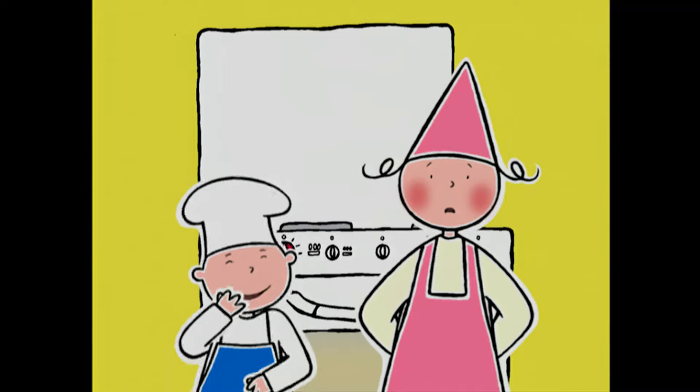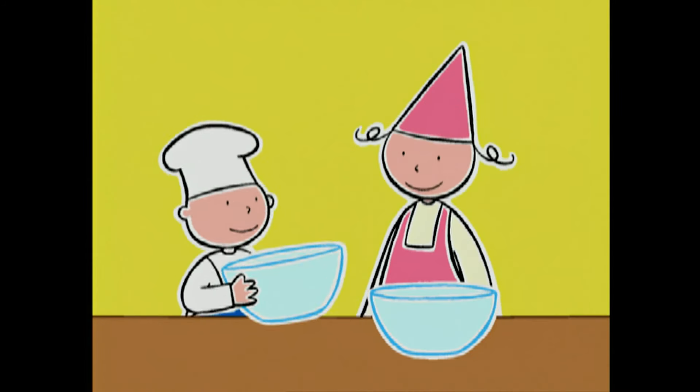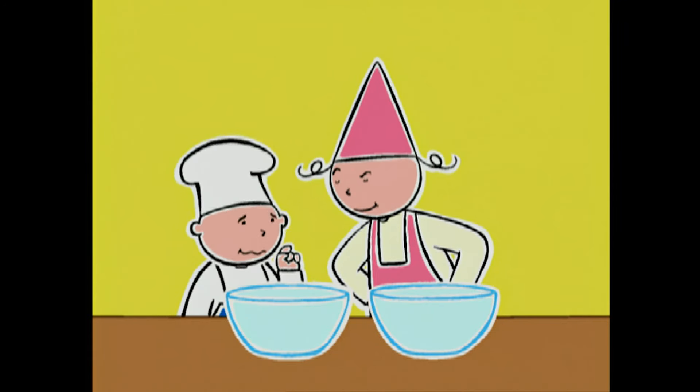Il s'appelle Théo ! Ha ha ha, t'es trop bête ! On va préparer les œufs — faut séparer les blancs des jaunes ! Ça, c'est ma spécialité ! Ça te dérange pas qu'on le fasse tous les deux ?